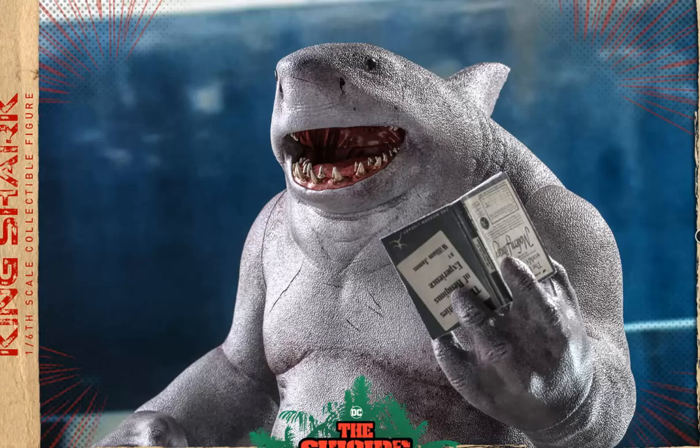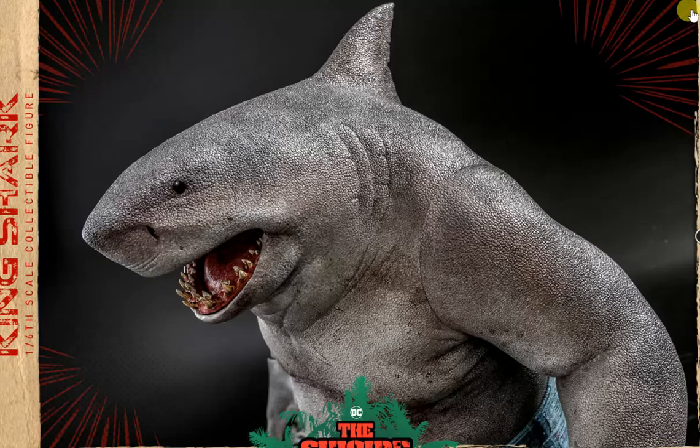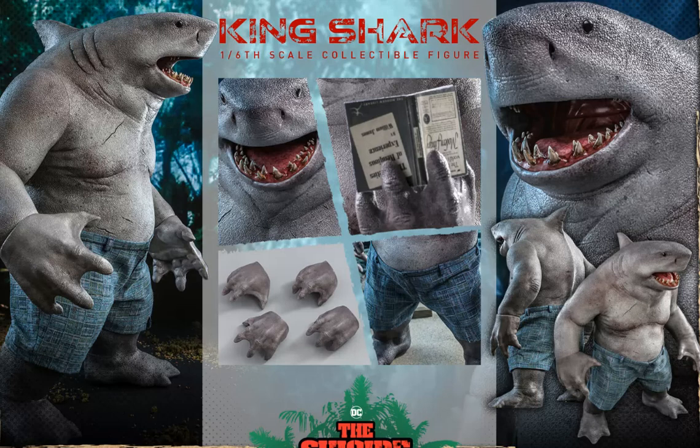Overall, just a fantastic looking figure. He's got a couple of accessories, but the accessories are definitely the weak part. He comes with barely anything — a pair of relaxed hands, a pair of slightly more aggressive hands, and a book. That's light in general. But then when this guy was shown at the convention, he had his accessories with him: those hands, the book, and also a pair of prison pants that in the last couple of weeks they've apparently decided not to include. That's very annoying. Why tease us with an accessory that you're just not going to give us? It seems a little crazy and it's disappointing.